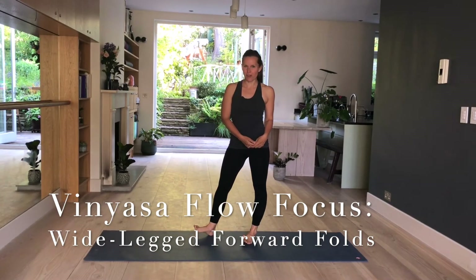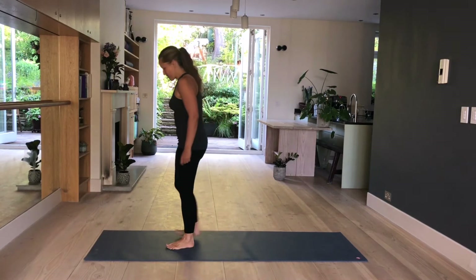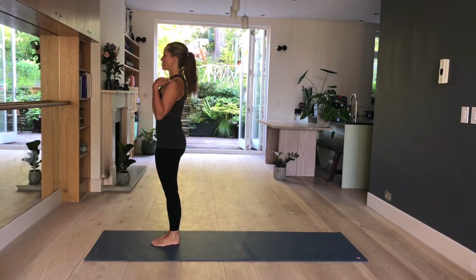In today's Vinyasa Flow, we will focus on wide-legged forward folds. Start by coming to the top of the mat, have your big toes together, about a centimeter and inch apart. Tailbone is long, shoulders relaxed, lengthen to the crown of the head.